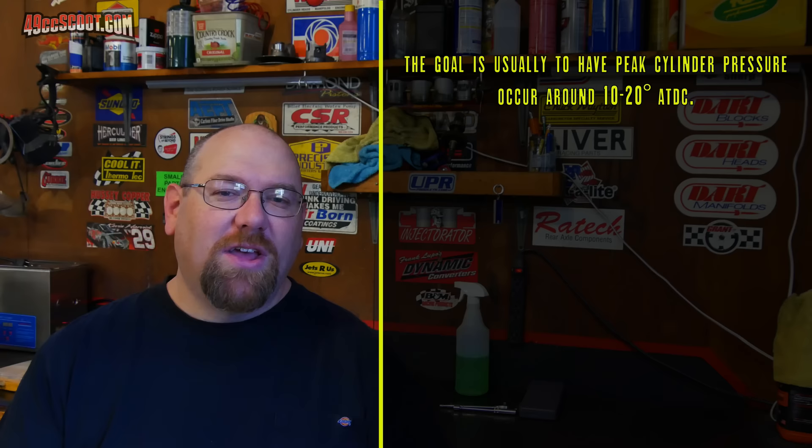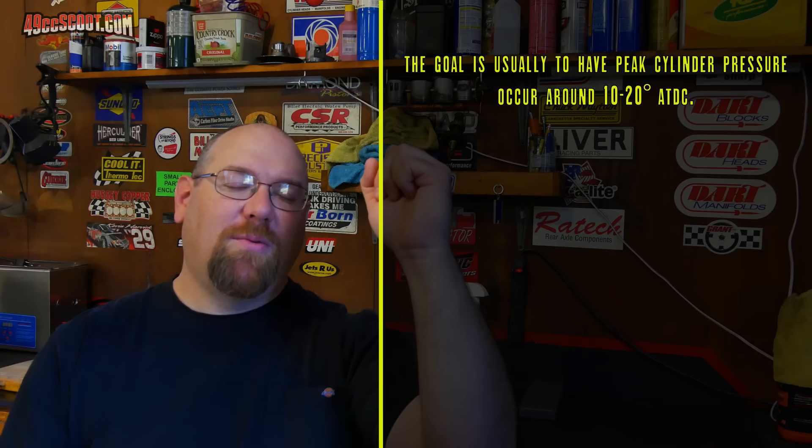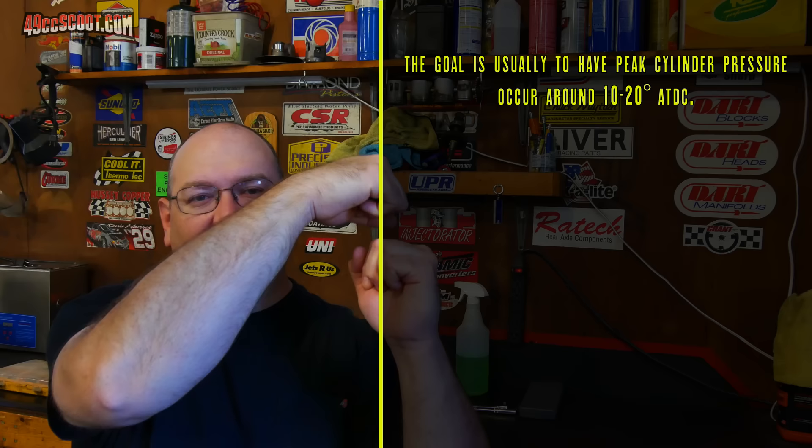That's why we actually have to ignite the mixture when the piston is still on the way up the bore — we don't just wait for the piston to get to top dead center. It does take time to burn the air and fuel mixture. There's usually a point in crank angle where we're looking to create peak cylinder pressure, generally about 10 to 20 degrees after top dead center. We want a lot of pressure there to push on the top of the piston and make the best use of all our fuel and energy.